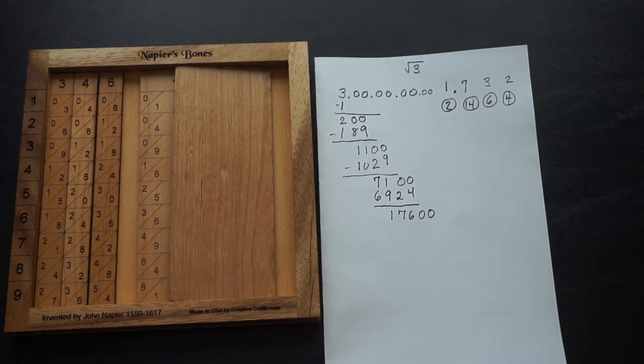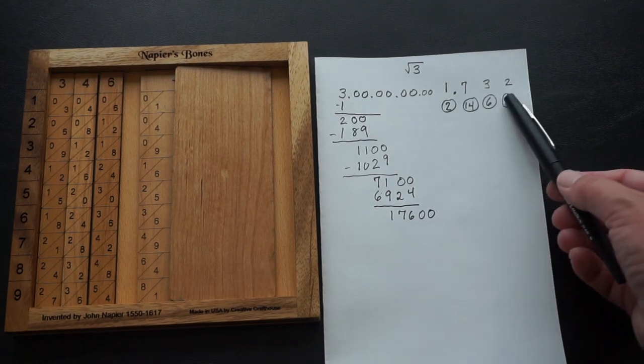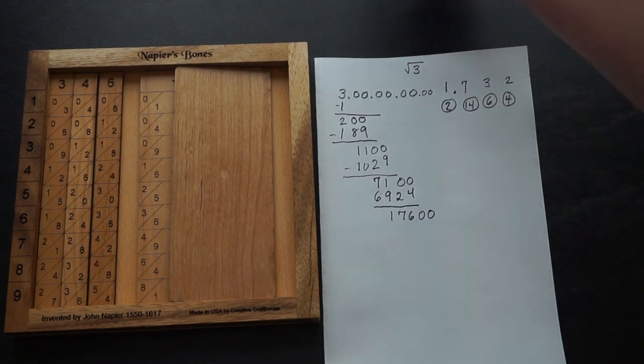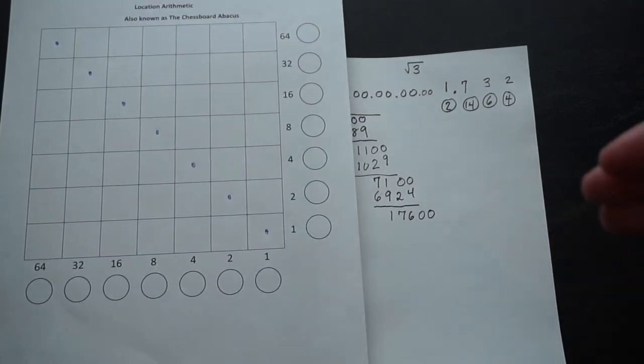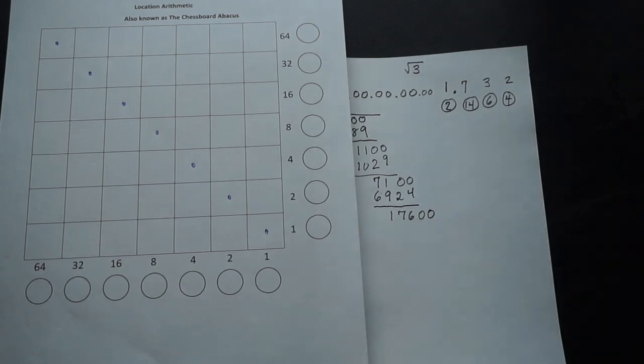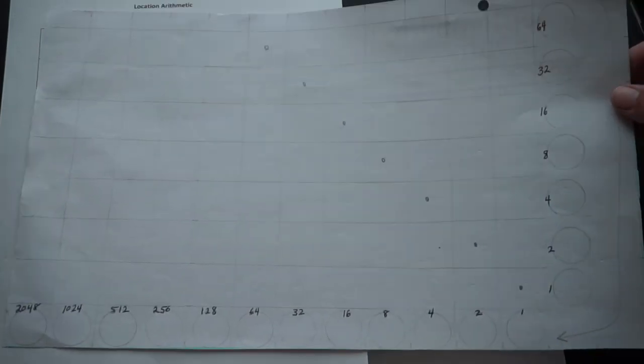I think these devices have pros and cons. With Napier's bones, you absolutely need to be working with paper and pencil on the side, yet look at how quickly I was able to get three decimal places. Using the chessboard abacus, I didn't need paper and pencil — I could just move counters — but I was only able to get to the tenths place unless I make a very, very large chessboard abacus.